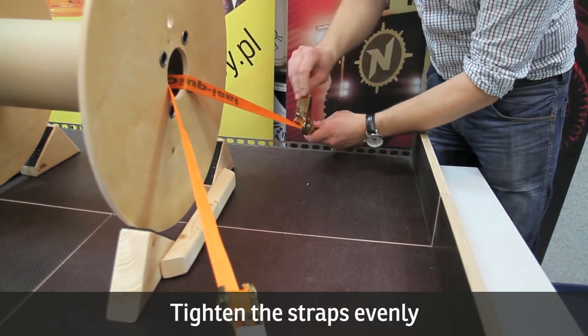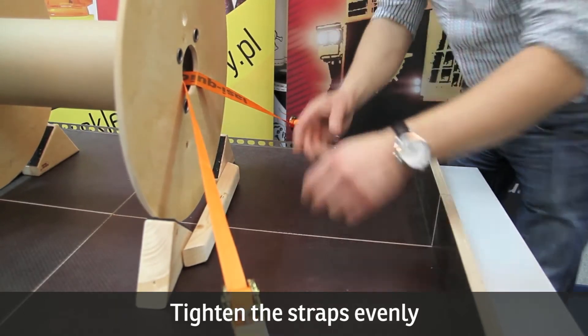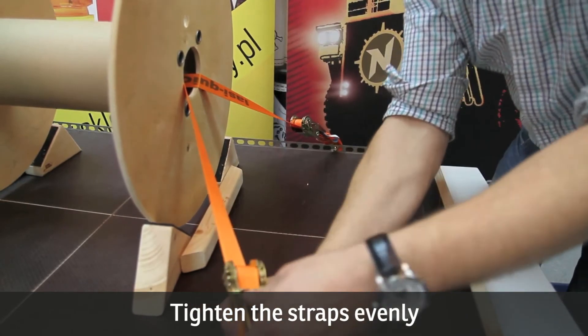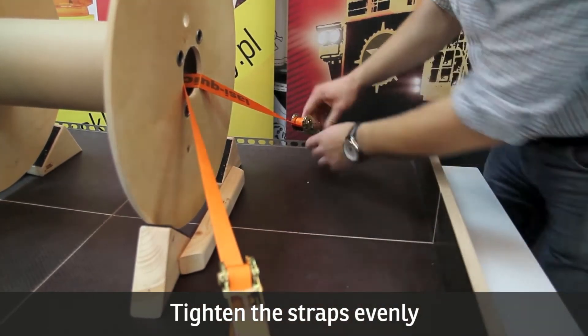Tightening the first strap with maximum force before moving onto the second may cause excessive tension in the second strap and dangerous slack in the first.